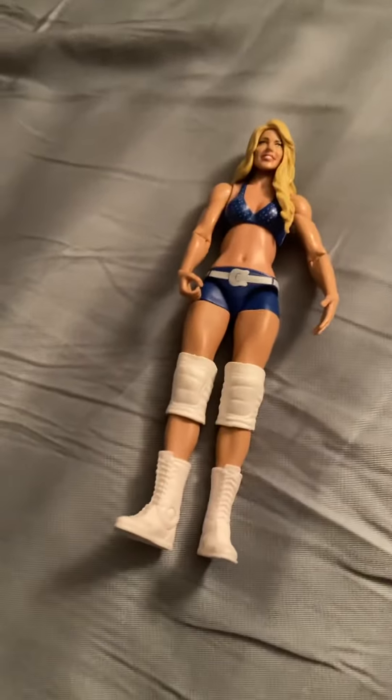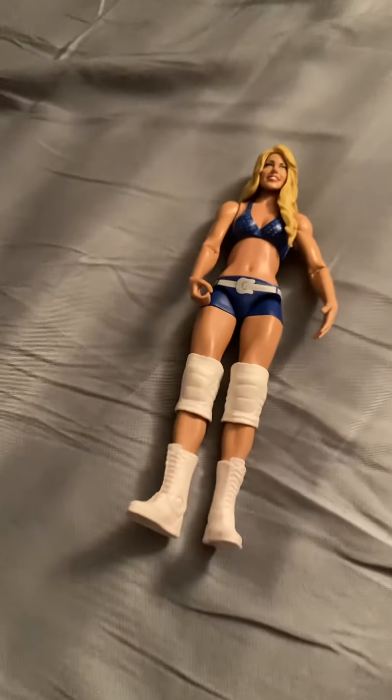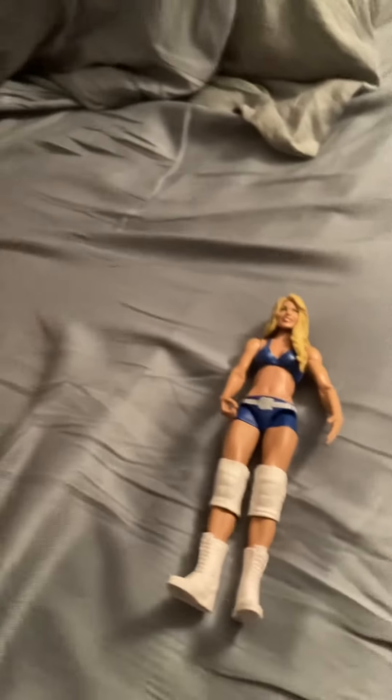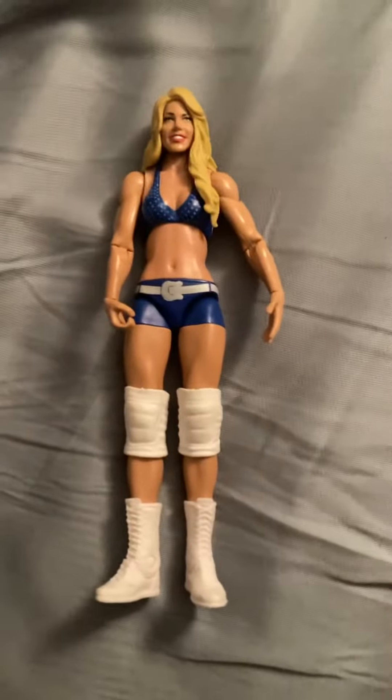Hello YouTube, welcome back to my WWE wrestling video. This video we're gonna be taking a look at my basic Kelly Kelly figure — my very first one, I've never had a Kelly Kelly figure before. Unfortunately we didn't get a subscriber milestone, but we can always rebuild. I'm also gonna be doing two videos after this and they're both gonna be short probably.